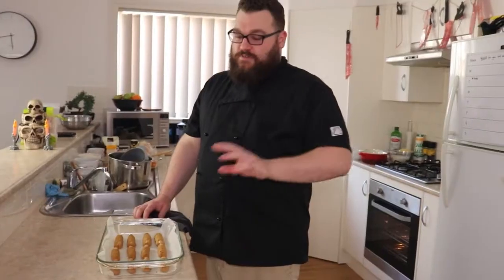Now it's been about 15 minutes, our witch's fingers should be done. Let's take a look — perfect. Now our witch's fingers are done, we just set them aside, and now we can get to making the cob filling.